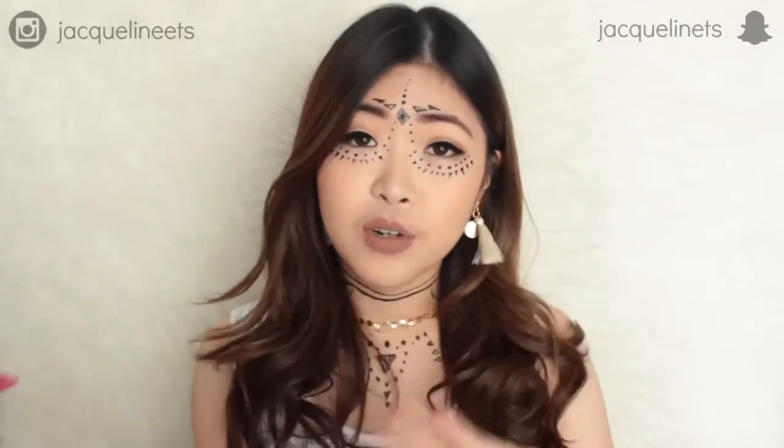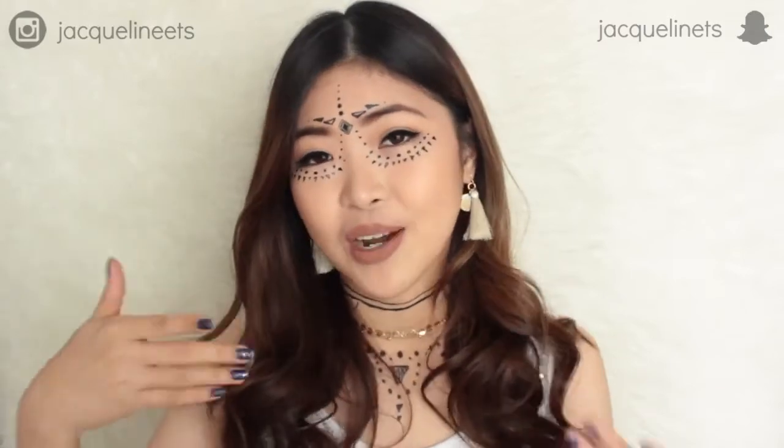A few weeks ago they sent me this package from Candy Doll and it consists of 3 different products. I thought I would like to make something fun out of it, which is this tribal makeup. This is clearly something that I haven't done before in my life.